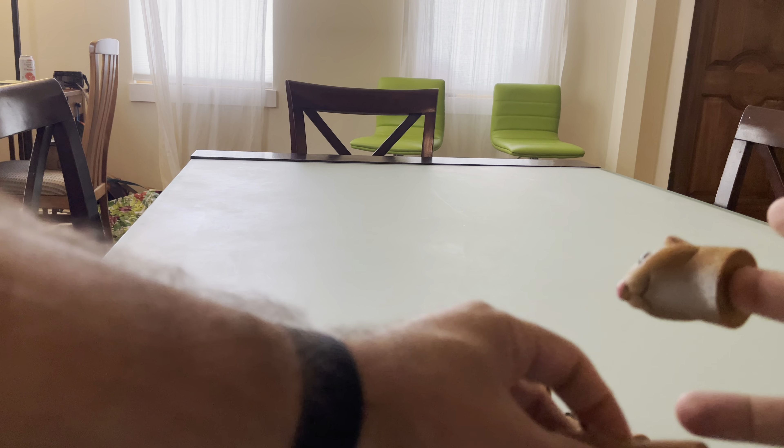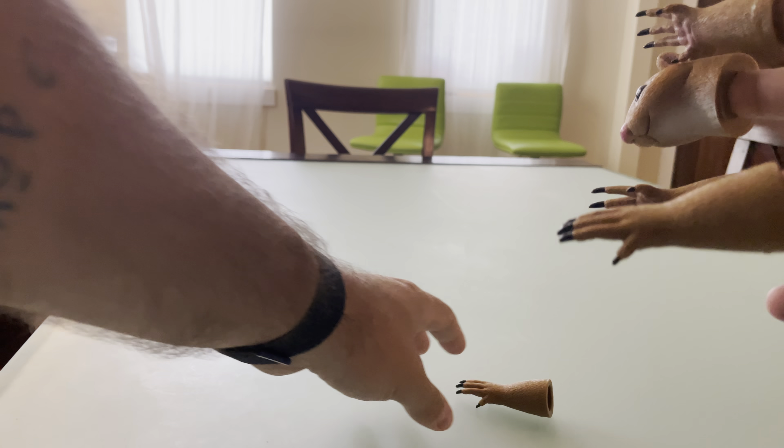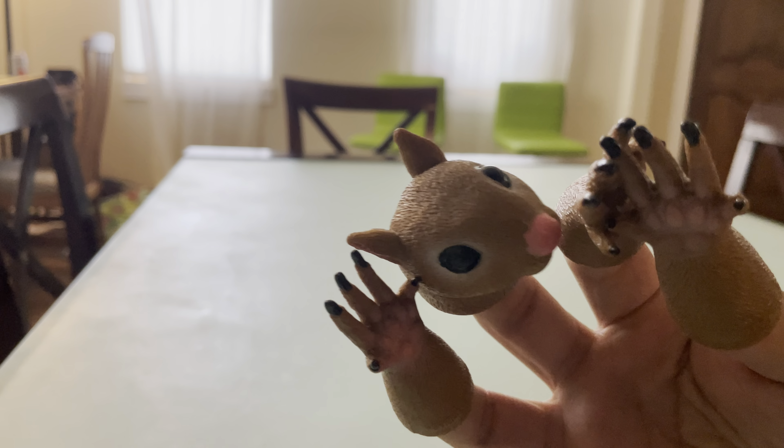So let's go ahead and try that. Go ahead and put one on each. Yeah, we have ourselves a little squirrel. That's pretty great. Okay, this has been a successful unboxing.